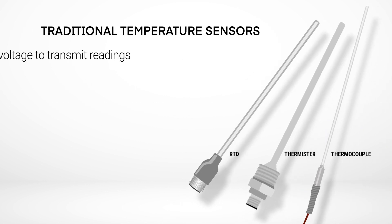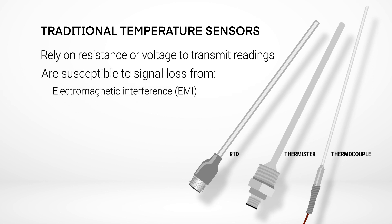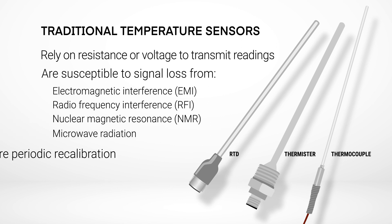Traditional sensors that rely on resistance or voltage to transmit temperature readings are susceptible to signal loss due to electromagnetic interference, radio frequency interference, nuclear magnetic resonance, or microwave radiation. They also require periodic recalibration due to sensor drift.